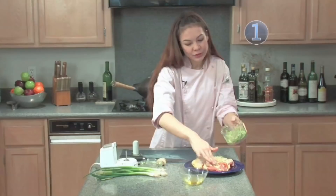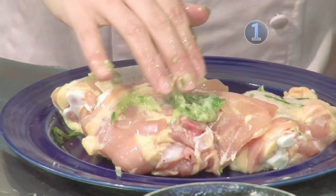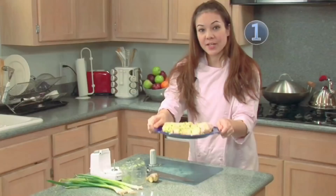You want to try to buy bone-in chicken as it has more flavor. You can even do this with a whole chicken, making sure that the inside gets coated with this mixture as well. Now set your chicken aside for about one hour.